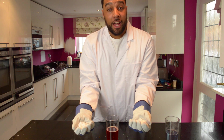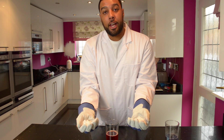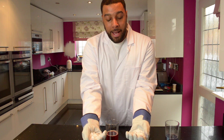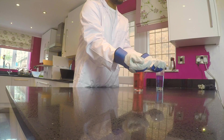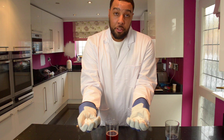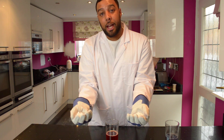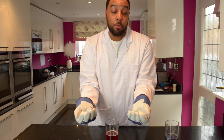So today's experiment is going to be all about dry ice. I'm sure you've heard dry ice is just frozen carbon dioxide. This is about minus 79 degrees, about 10 times colder than your freezer. And the interesting thing about dry ice is that it doesn't melt — it turns straight into a gas, and we call that sublimation.